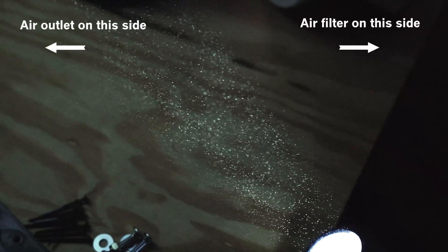Air behaves like a fluid, like water, for instance. You can see a pressure wave from me walking by a few feet away. With the flip of the switch, all these currents snap into alignment. This is the benefit of ducted filtration.